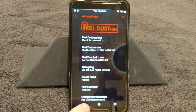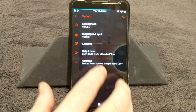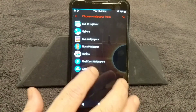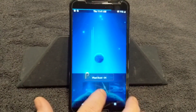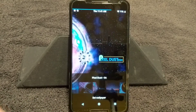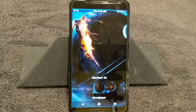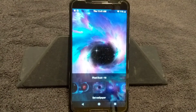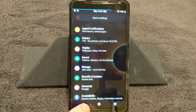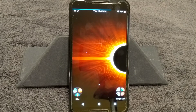So guys, that's Pixel Dust by Nitin Choby. I highly recommend this ROM — it's got tons of features, including one I didn't even discuss: go back into Display, under Wallpapers, pick Pixel Dust wallpapers and they have a ton of really awesome wallpapers. How many times have you heard me complain that they don't add custom wallpapers in ROMs anymore? These guys do — kudos for throwing that in there.